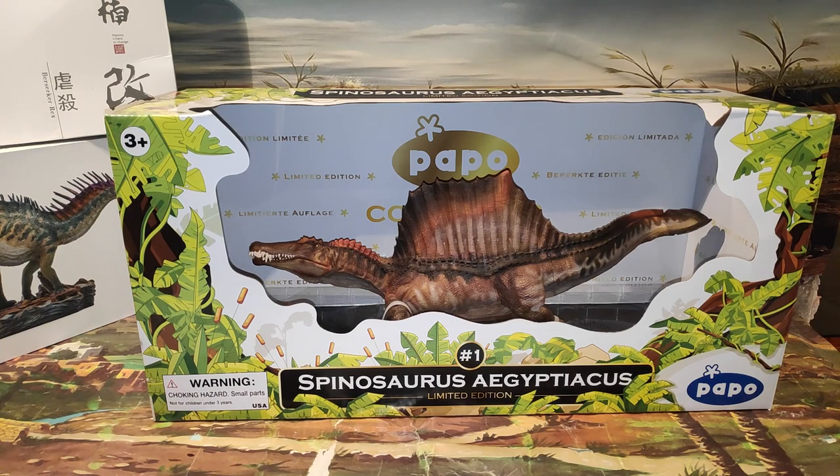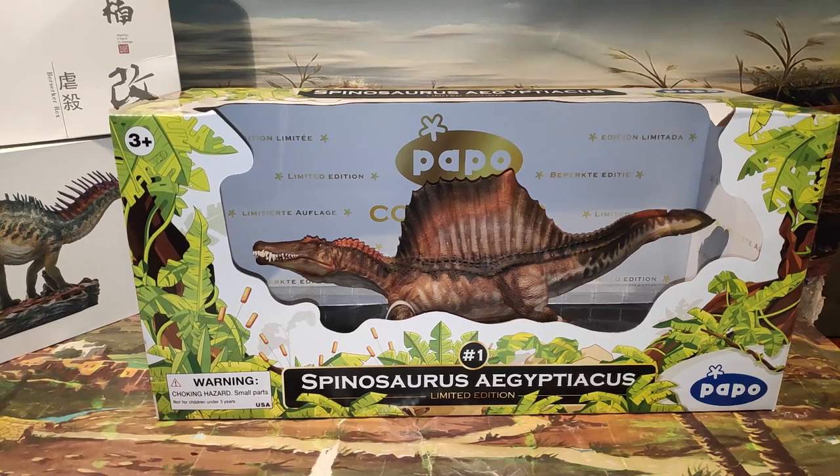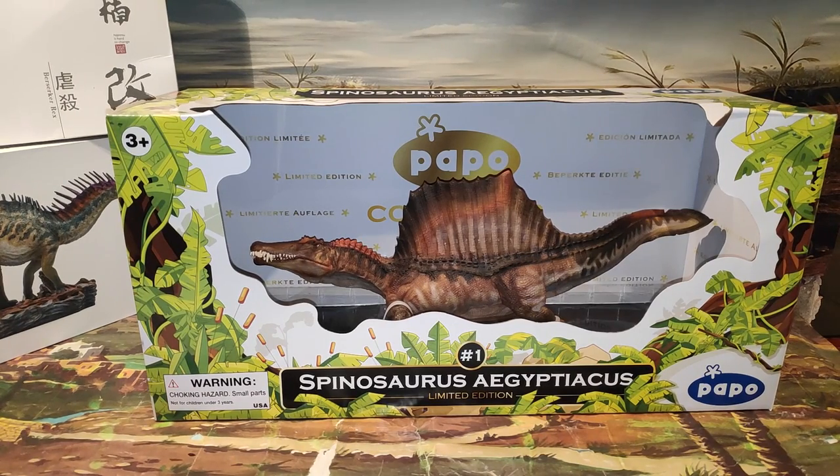Sí que os traeré vídeos de todo lo que vaya adquiriendo de dinosaurios. Quería dejar eso dicho porque llevo ya casi dos meses sin subir y era importante decir las cosas. Empezamos pues con el unboxing de este Spinosaurus Aegyptiacus que ya pedí hace tiempo, el de la edición limitada de Papo. Como podéis ver viene con un empaque ya que al ser edición limitada viene con su caja.